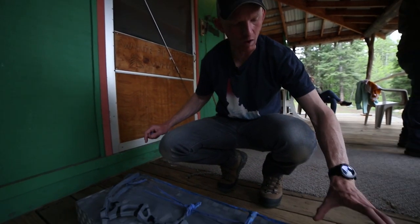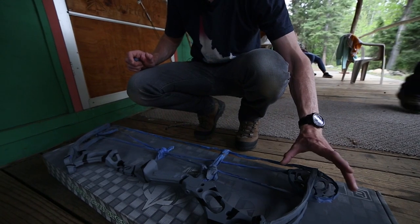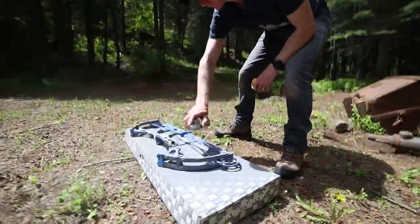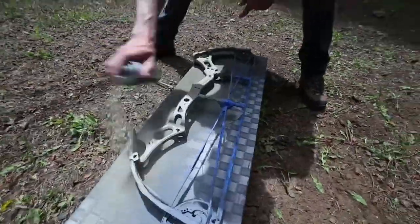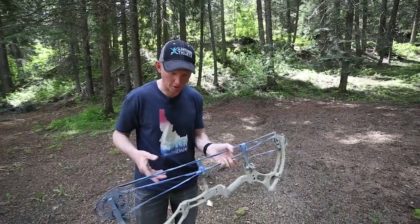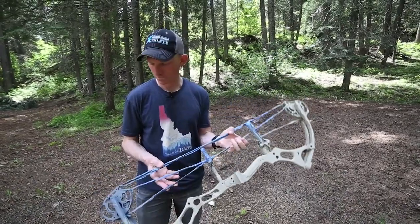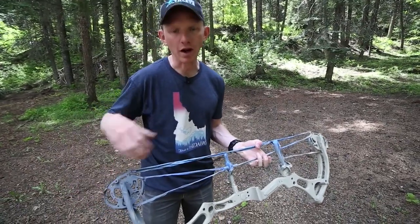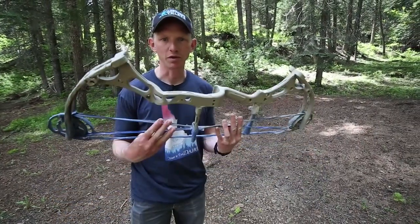I painted both of the cams with the primer, but I'm going to do one cam gray and one cam tan when it's done. I painted both sides and got into all of the nooks and crannies — you can see now there's a really even coat of tan across the whole bow, and all the open areas where we put that other tape over, with the exception of one cam which I'm leaving gray. We're going to let it dry for about 15 minutes, then peel every last bit of tape off and we should have a finished product.